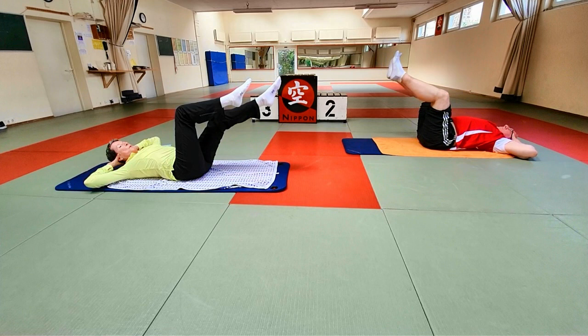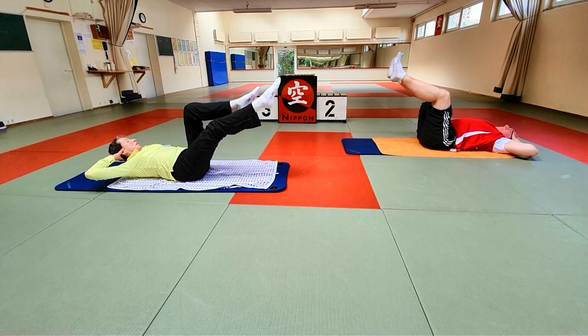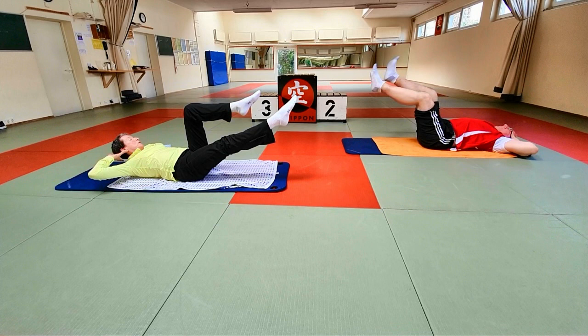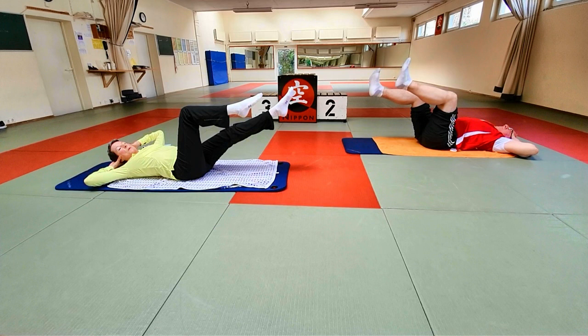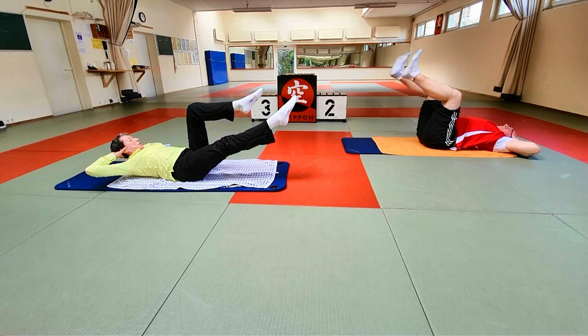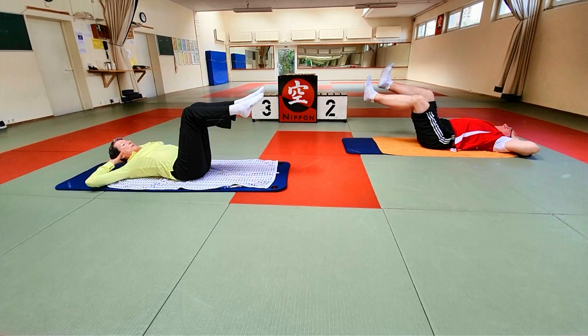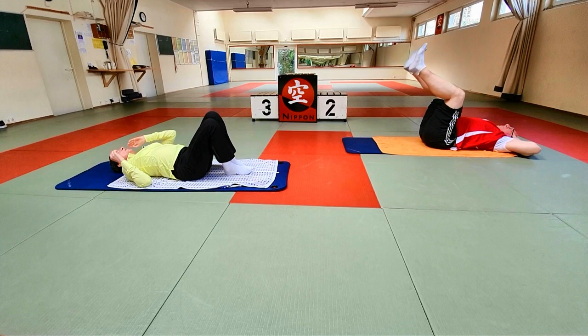Macht es in eurem Atemtempo und eurer Stufe, die ihr gerade halten könnt. Wichtig: der untere Rücken ist geschützt. Deswegen nicht die Lendenwirbelsäule runterdrücken, aber auch nicht ins Hohlkreuz kommen. Und checkt: drückt ihr am Kopf oder liegt ihr immer noch in den Händen? Letztes Mal die Seite. Andere Seite noch mal – kleine Bewegung, aber trotzdem merke ich die schräge Bauchmuskulatur. Und zurück.